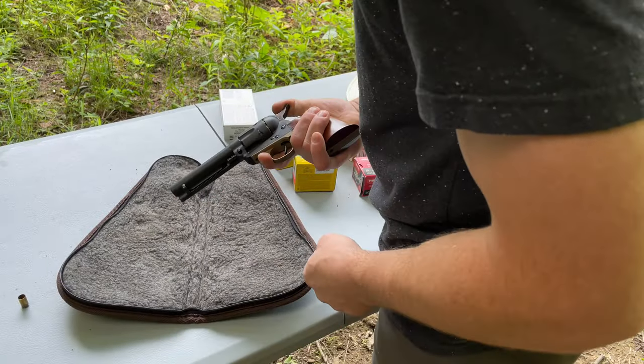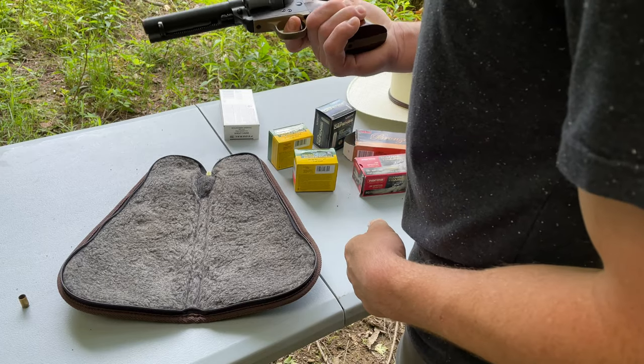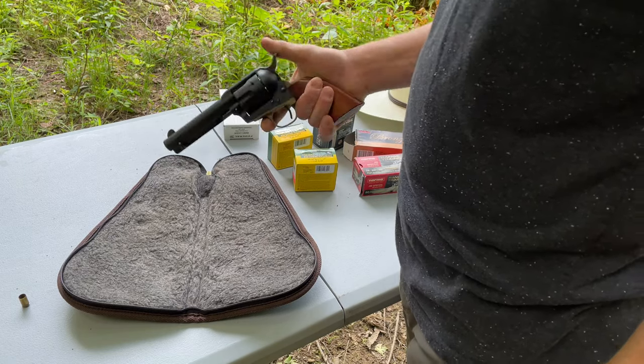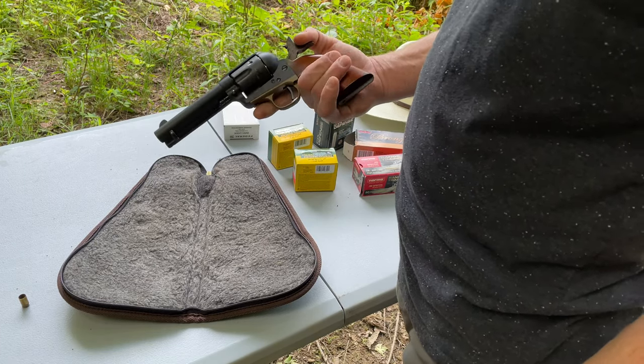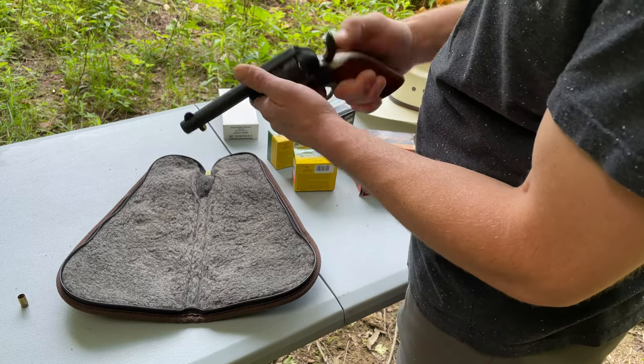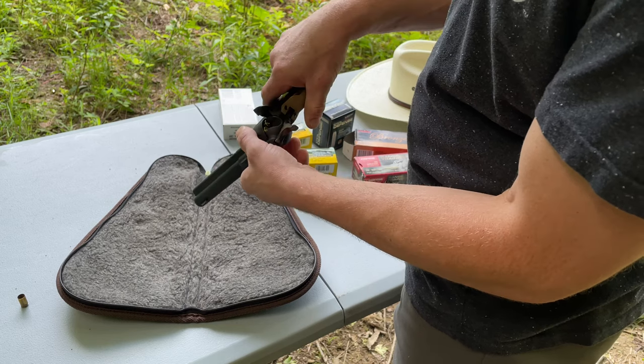All right. Today we've got the Uberti Cattleman 357. This is a model 1873. My buddy John works over at Expert Outfitters, so let me check this thing out — it's his gun. Pretty cool.